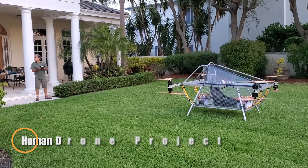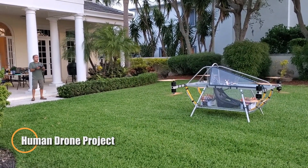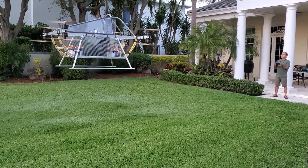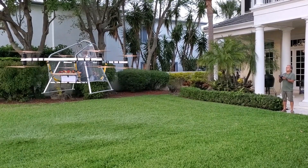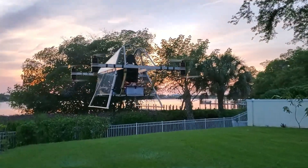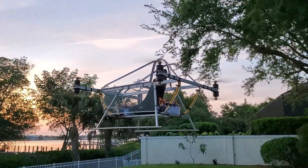A team of passionate engineers set out in 2019 to build a giant drone powerful enough to carry a human. The project began with a six-propeller prototype that was later refined to a four-propeller configuration for improved performance. Initial test flights involved mannequins, but as the design evolved, the team added a real cockpit, eventually allowing a human pilot to take the controls by September 2021.